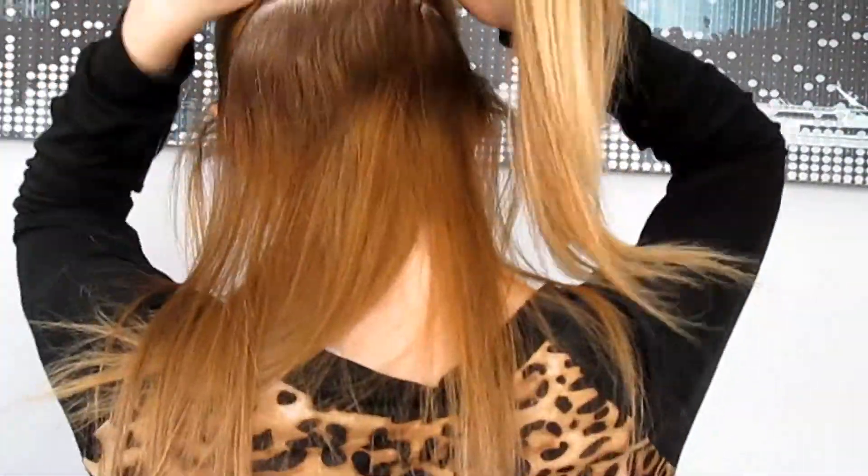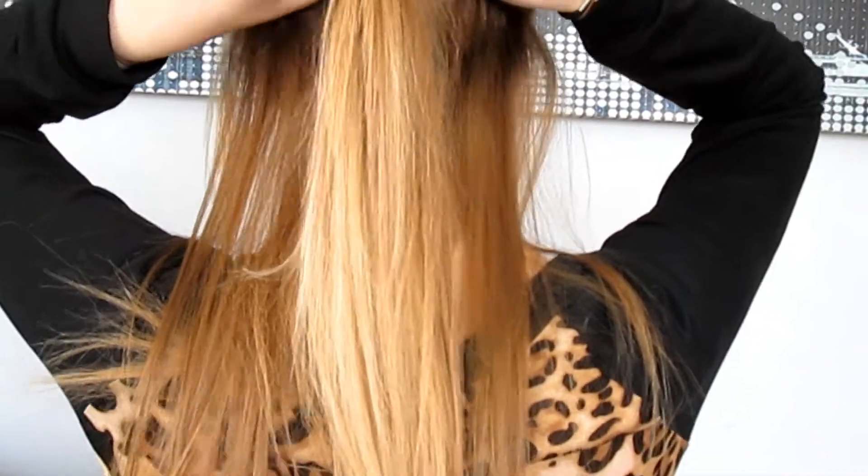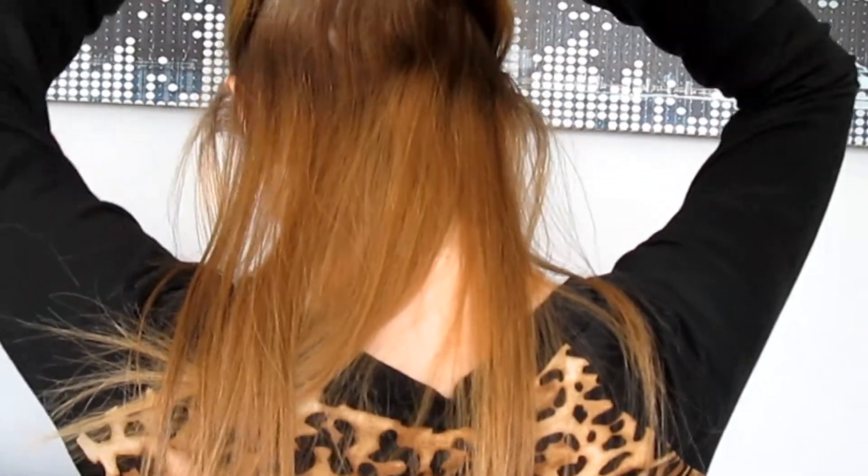Now that you have the section sectioned off, you're gonna take your ponytail and put it in, and right above the ponytail you're gonna divide it into two sections and loop the ponytail through.